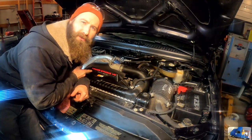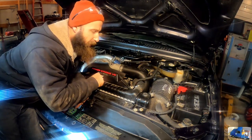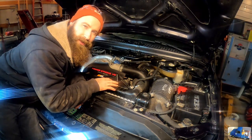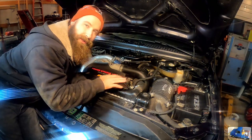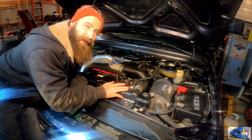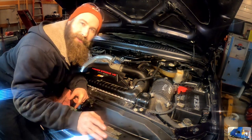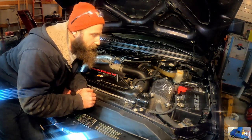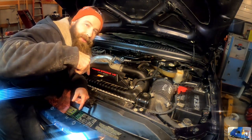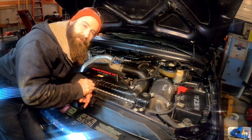6-liter Power Stroke turbo diesel, 100% stock, still going strong. I really enjoy this engine — I think it's a good running engine and a good running truck. You just need to properly maintain them and don't put a bunch of aftermarket stuff on them to dial them up. You can do that, just don't be mad when it breaks. If you like this video, don't forget to give me a thumbs up. Leave all your questions and comments in the section below, and don't forget to hit the subscribe button. Thanks for watching, everyone.